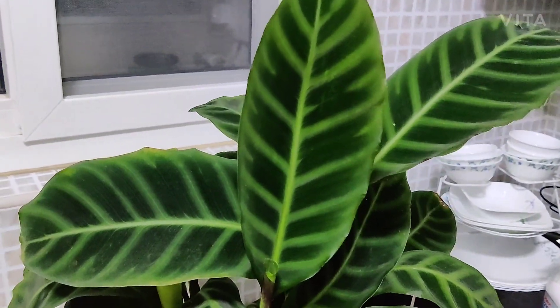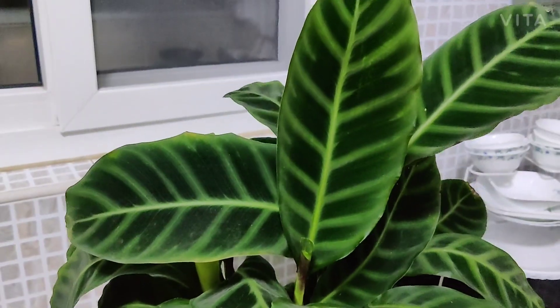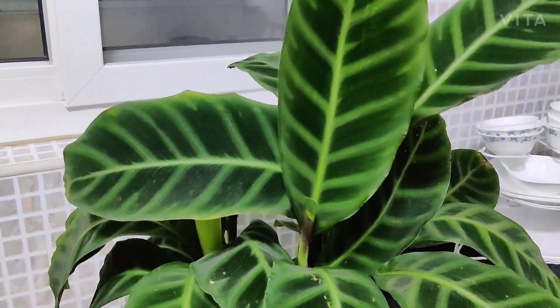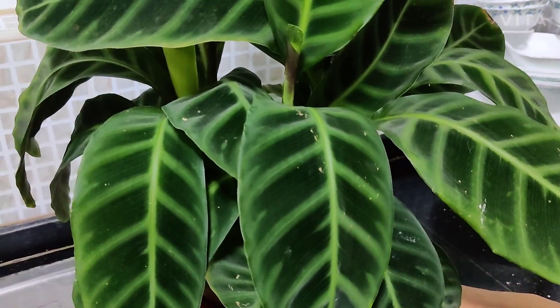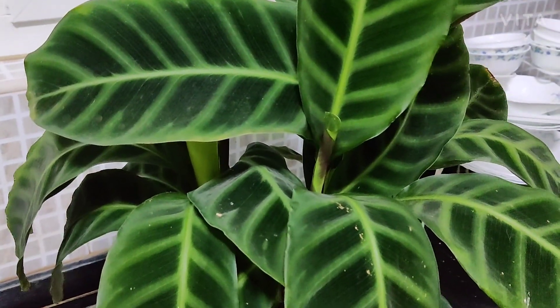So that's the Calathea zebrina — the zebra plant, or Goeppertia zebrina. It's a beautiful, easy plant to grow and a very common one, so you can surely find it at a nursery. This is one of the best Calatheas to start with if you don't have Calatheas in your collection yet. Thanks so much, bye!